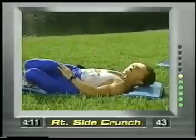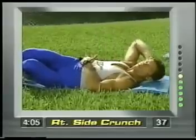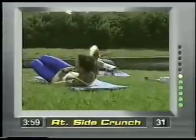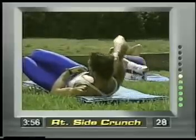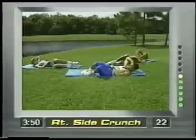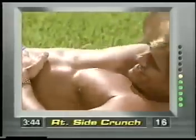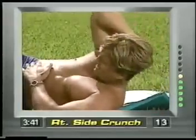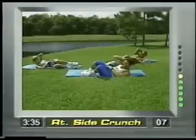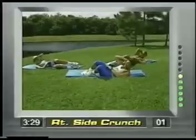Legs go over to the left, right elbow behind the head. Just bring it up — you're doing a side crunch. Put your left hand on your right side. This is for the right obliques. Notice I'm not yanking on the neck, and the back is stabilized. It's a controlled movement — concentrate, squeeze it up. Five, four, three, two, and release.